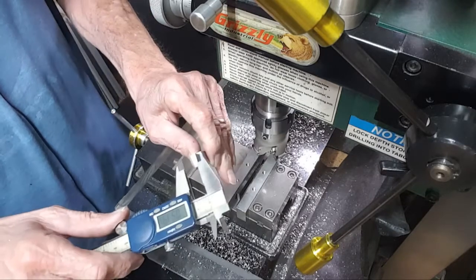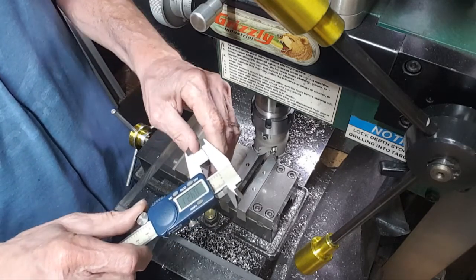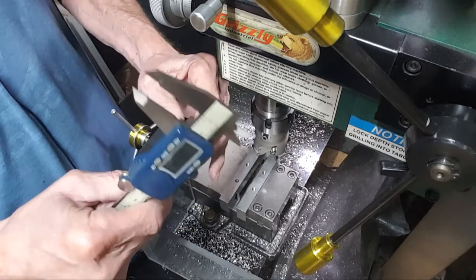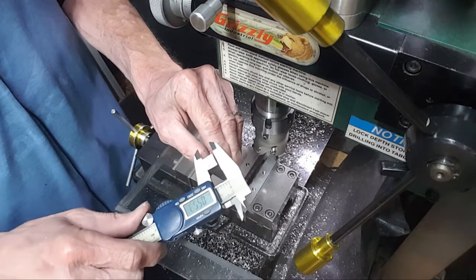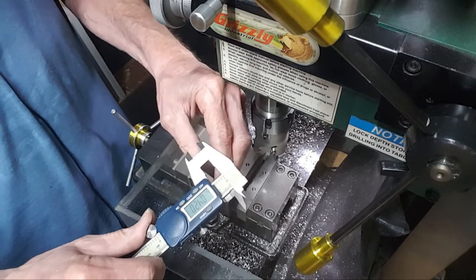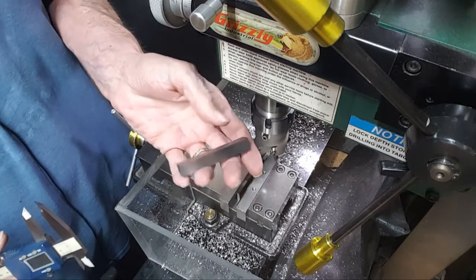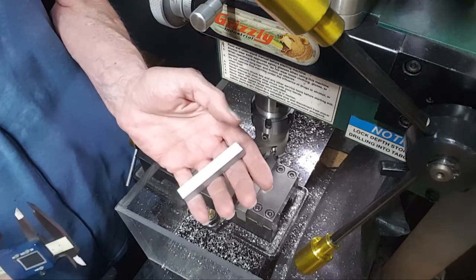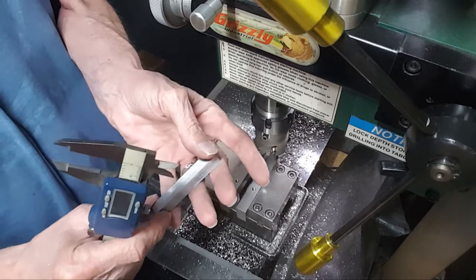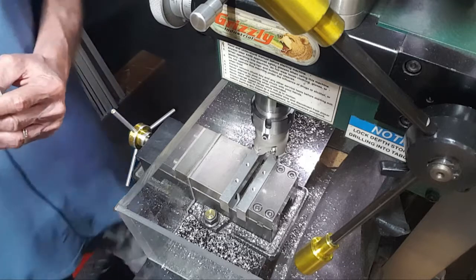I'm measuring it — 420, 421, 419 — I guess the sides are probably a little different from the sander — 419, 420. Within a thou, that's good enough. Let's take it over to the granite plate. I'll lap it — it's a pretty nice finish already, but I'm going to lap it anyway. Onward and upward.